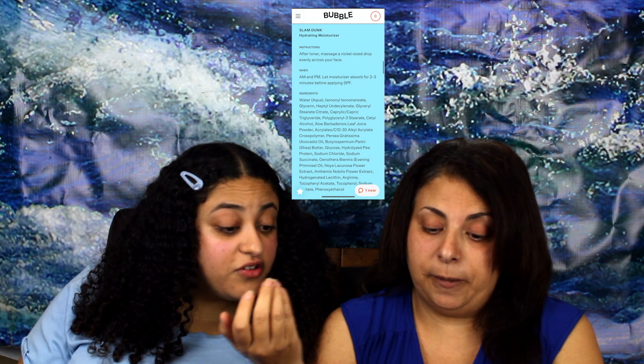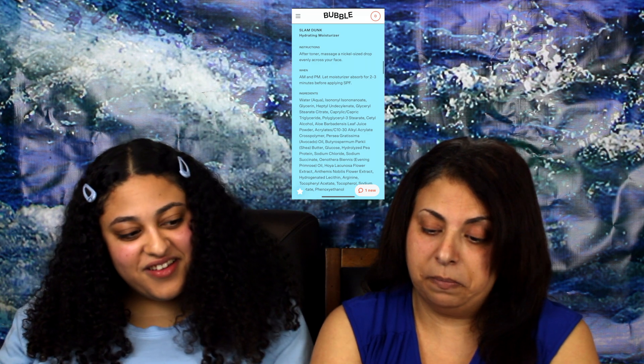My overall favorite was the toner — so refreshing, smells good, feels good. The rest didn't work for me. I tested all three on the same area of my hand and I cannot wait to wash it off — but that doesn't mean we're bashing the brand. Most of the ingredients are very natural and good. It's just not for everyone. Would you say it's worth $16 to try?